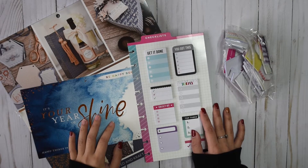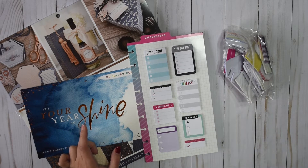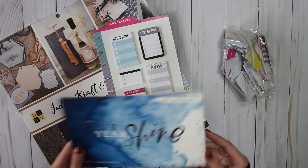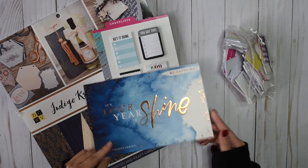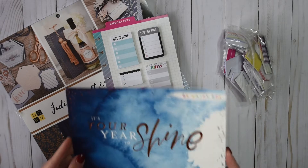Hey everyone, welcome back to my channel. This is our Elite Plans. My name is Arel, and in this video I just wanted to do a really quick, easy, fun project. So I have this card.